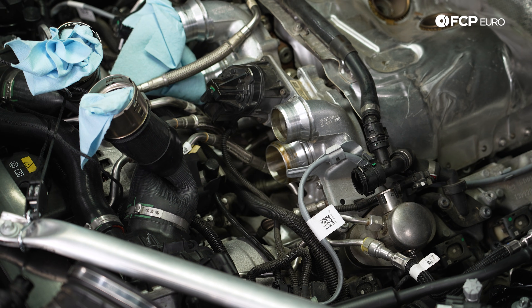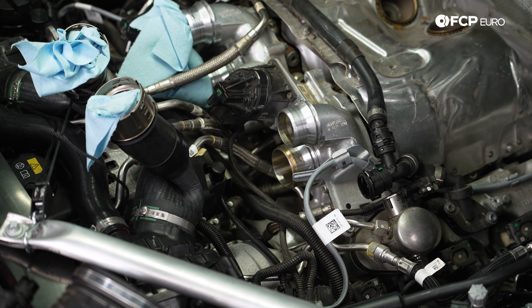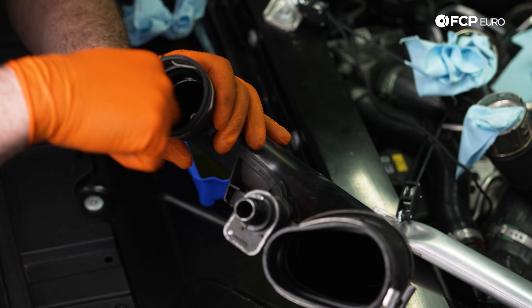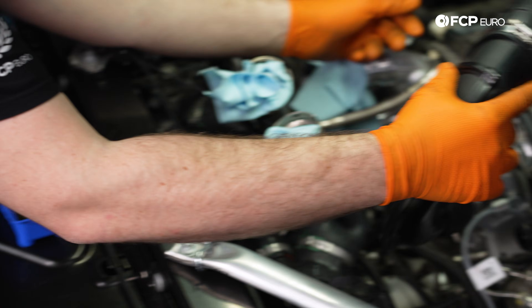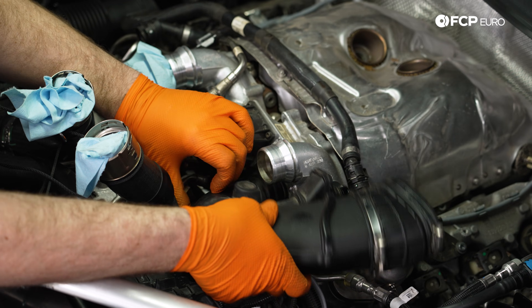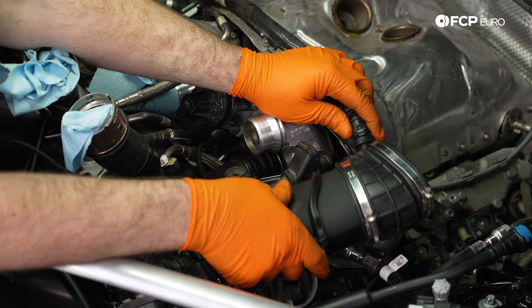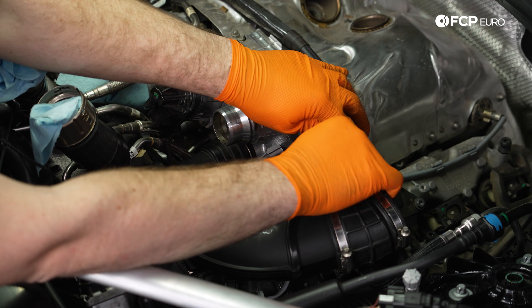Grabbing our plastic intake pipe with all the clips back on it, we can take a little bit of engine oil on our finger and just lubricate all the points that we're going to be clipping in. Drop this down back into the engine bay and pop it onto the turbo first, wait for that click, give it a little tug, make sure it's not coming off, and then reconnect this breather line.